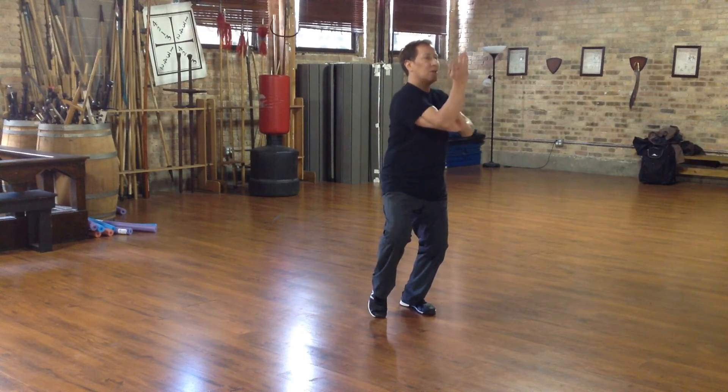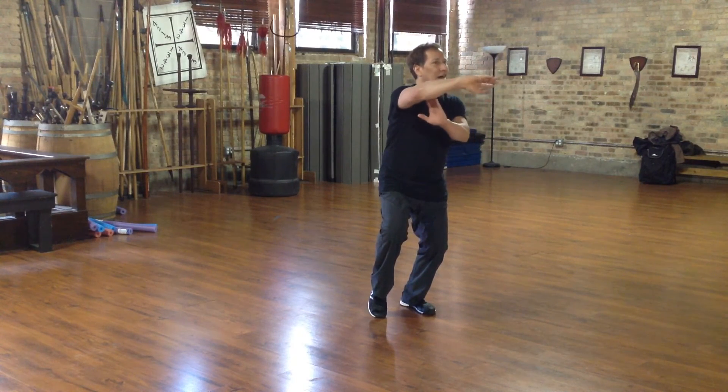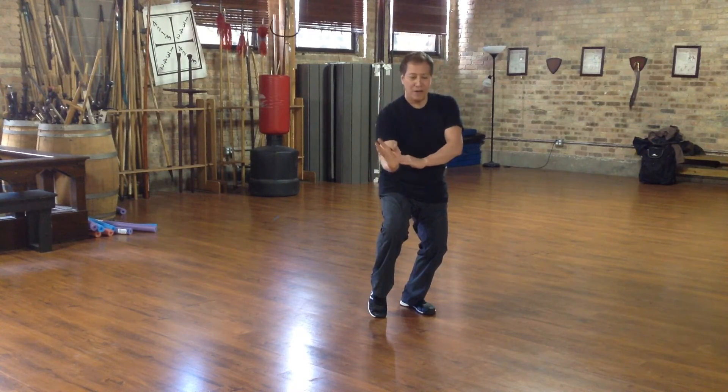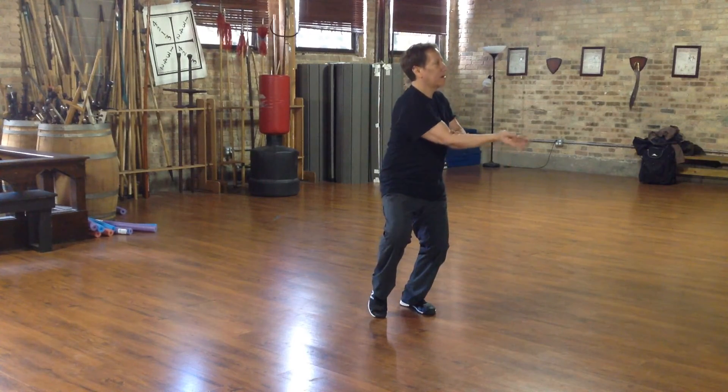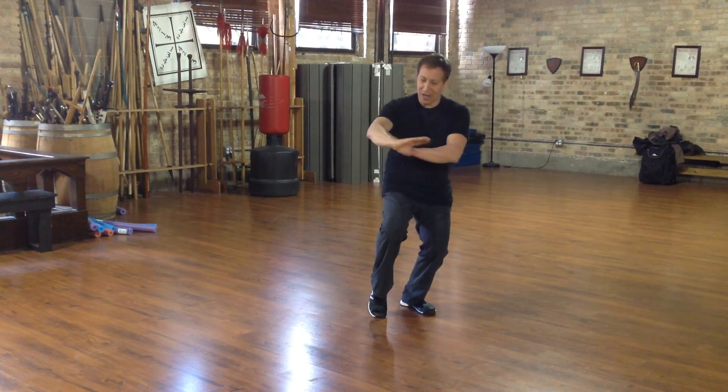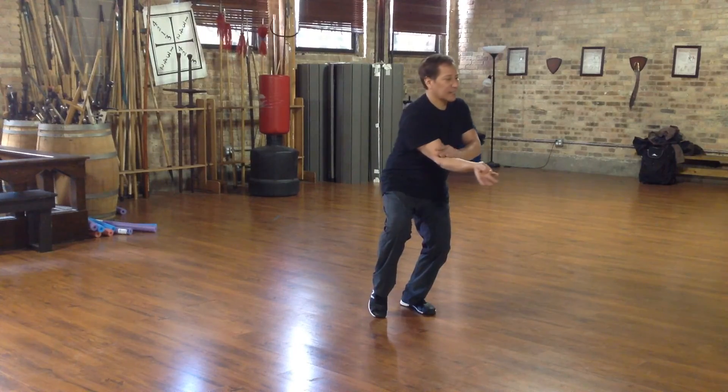And then I spear. And I lift. And I chop. And I palm. Chop. Lift. Strike. Strike. Strike. Strike. Straight.